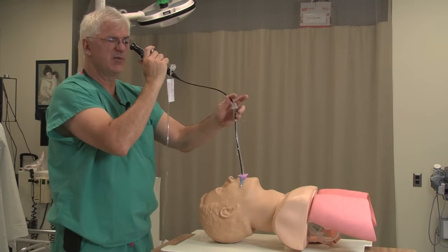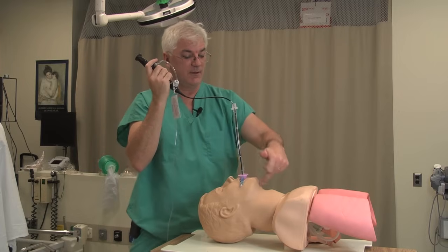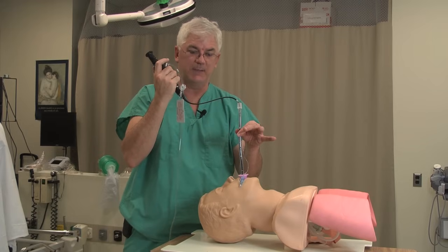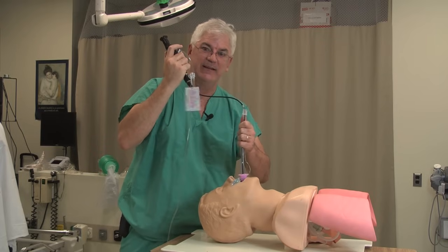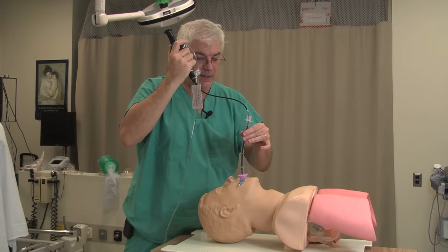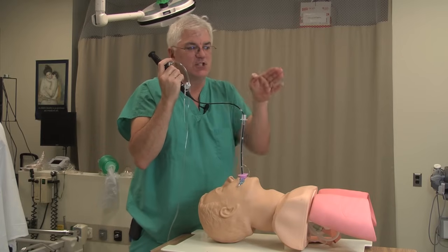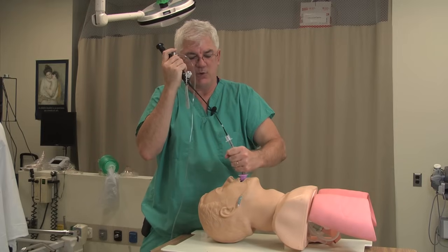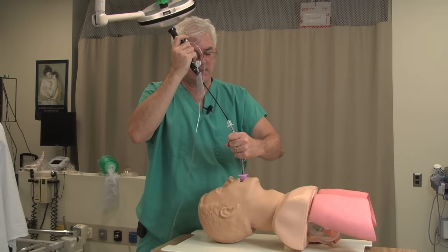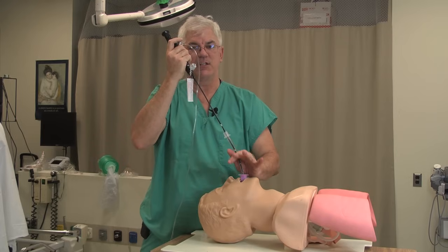Once I see the cords and get through them, now you've got to get the endotracheal tube in. It's like the Seldinger technique — you have the fiber optic in the trachea, but now you have to get the tube in. One of the biggest headaches is you slide down and it gets stuck. There's a temptation to just ram the thing through, but don't do that. If you get stuck, that means one edge of the endotracheal tube is bouncing against one of the cords. Just turn it 90 degrees and see if it goes more easily — just keep turning until the thing eventually goes in.